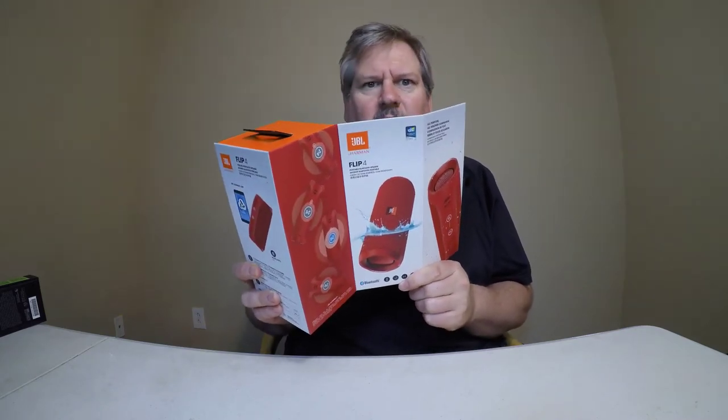Oh my gosh, look what's in this box. But first, you've got to subscribe, like the channel, and get notifications for your mobile thing. And then you can see what's inside boxes like these as we unbox the latest technology for you.